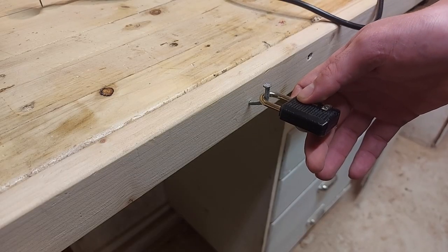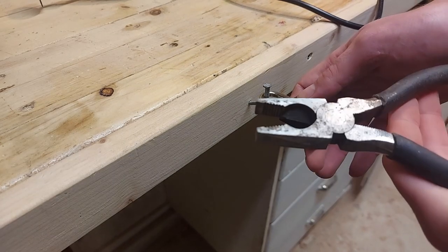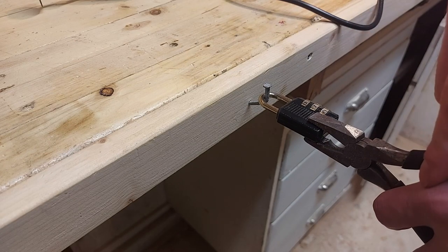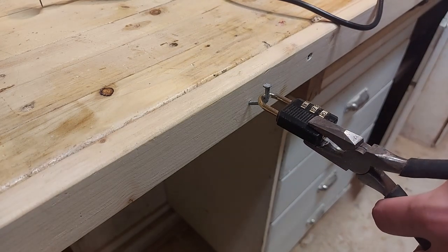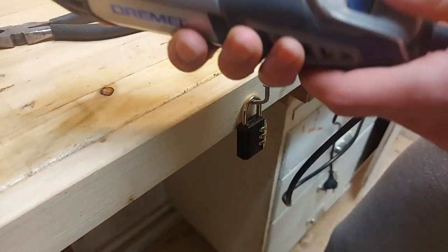Before we do any cutting we want to keep the padlock in a stable position to make a clean cut. I'm going to use a set of pliers to hold on to it. We also don't want our hand to come too close to the cutting disc while it's running, because that's a safety concern. I'm going to set my Dremel to about 25,000 RPMs and start cutting slowly and carefully.